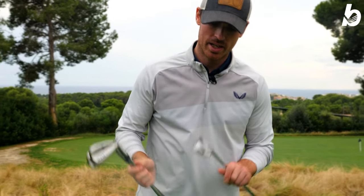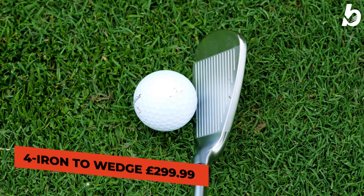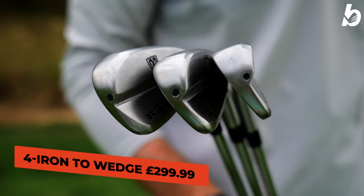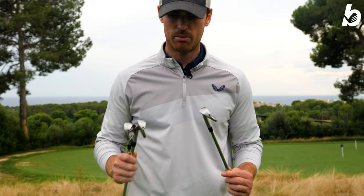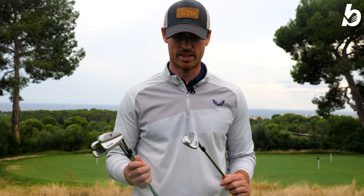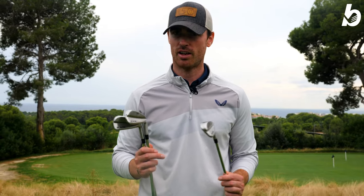First impressions — they look the part, they look really really nice. They sit a little bit offset, the hosel going just a little bit in front of the leading edge, but they look brilliant. It's a hollow body construction, so it'll be interesting to see how these perform. With a price of £299.99 for a full set from four to wedge, that is outrageous value. Let's just see how good these are.